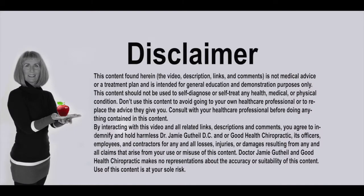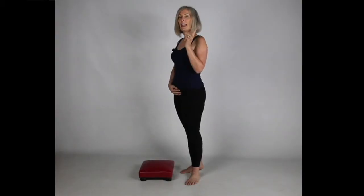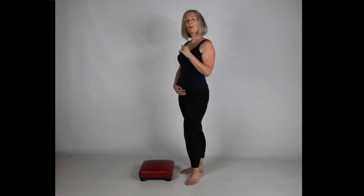First, go ahead and pause the video and read my disclaimer. And at the end of the video, if you found this helpful, please hit the like button and let me know you enjoyed it.